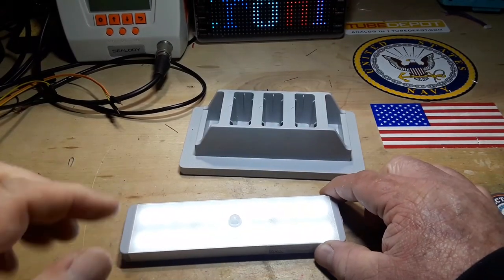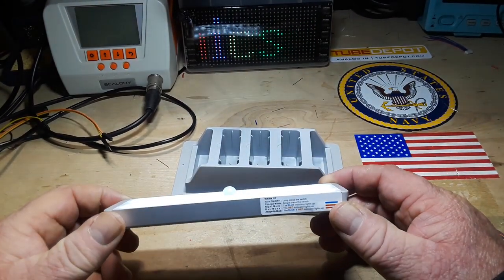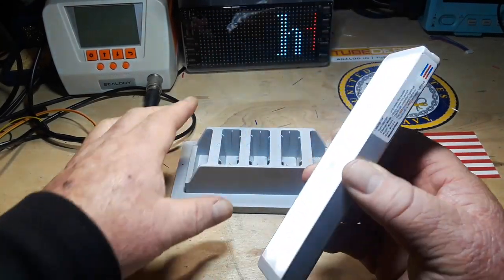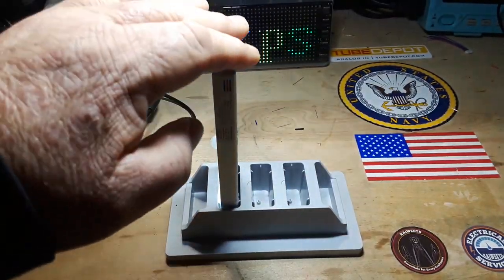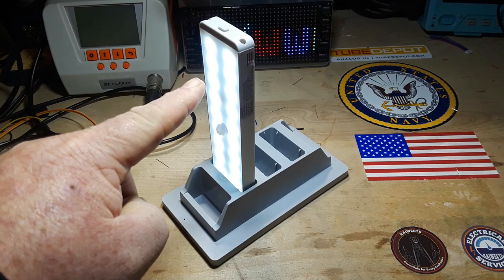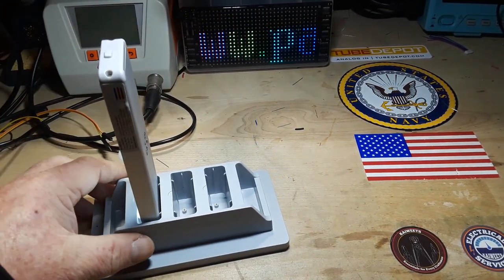I've put it back together, it's reassembled, it looks good, and it works still. I'm going to put that back up under my counter. There is not a really strong feeling when it connects, but you'll see either the blue or the red LED go on when you place it and it's right — so you'll know.